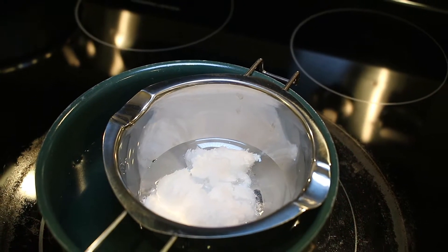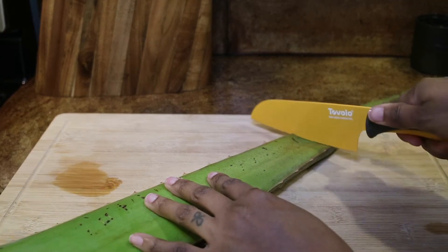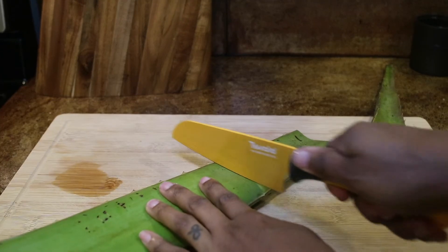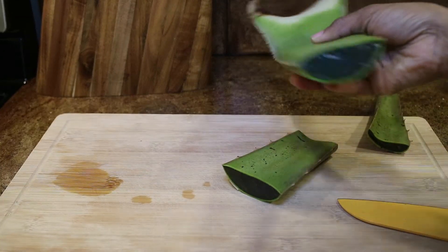Next, I am going to go ahead and clean and cut my aloe vera plant. I cut a few pieces from the aloe vera plant. I started from the smaller end because the boiler pot is small and I didn't want to cut the wider part of the aloe vera plant. I wanted to make sure the pieces fit into the bowl.